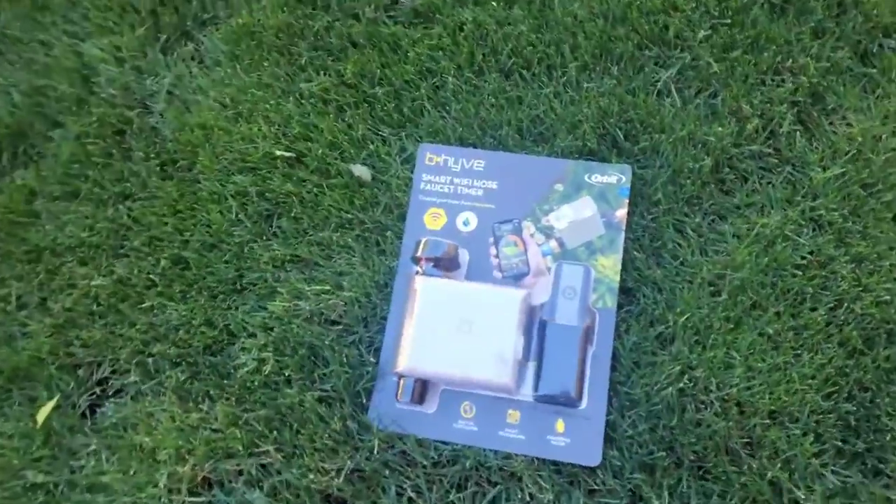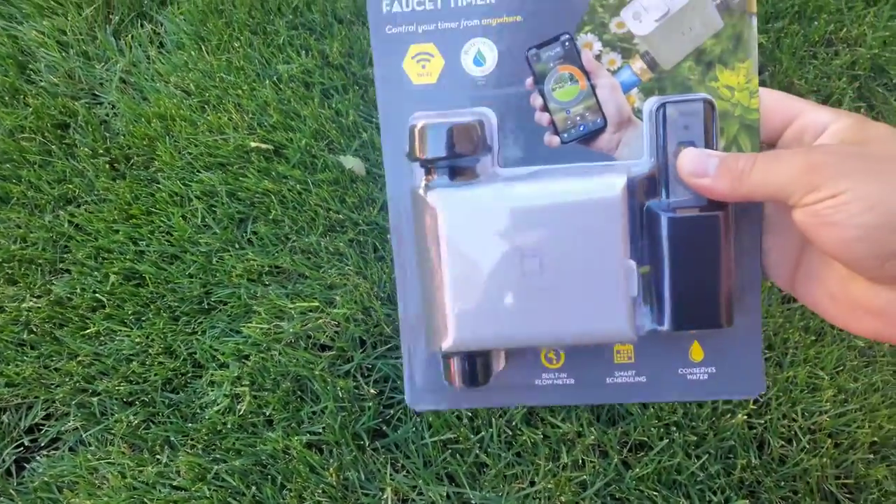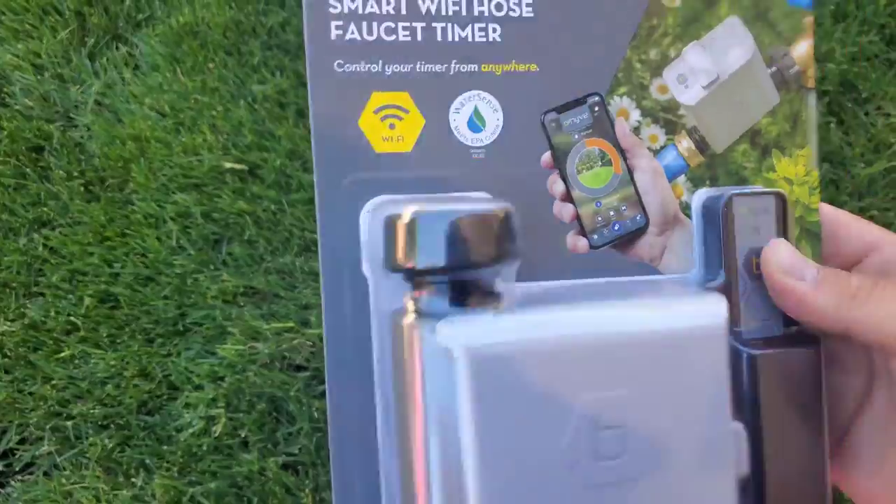So I brought it home and here it is, guys. Let's go ahead and open this up, set it up, and check it out.